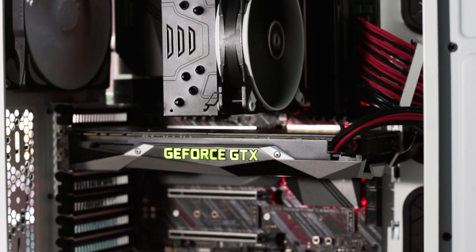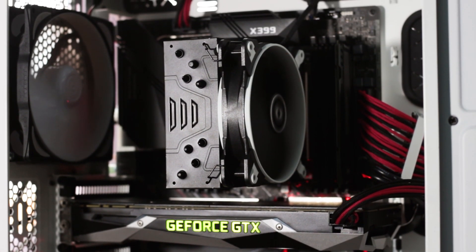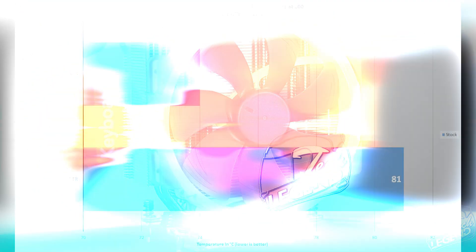With the cooler warmed up, we can display the results at full load with the Threadripper 2950X CPU at factory boost settings. The Freezer 33 TR edition is also compared in our tests with a Noctua NH-U14S TR-SP3 to better present the performance of both coolers. The CPU was not overclocked due to the size of the tested coolers and their price points. Both coolers are performing within their size and cooling capabilities. While the temperatures of the Arctic Freezer 33 TR edition are on the high side, the 80 degrees were achieved at maximum load with a synthetic benchmark such as the Intel Burn Test.